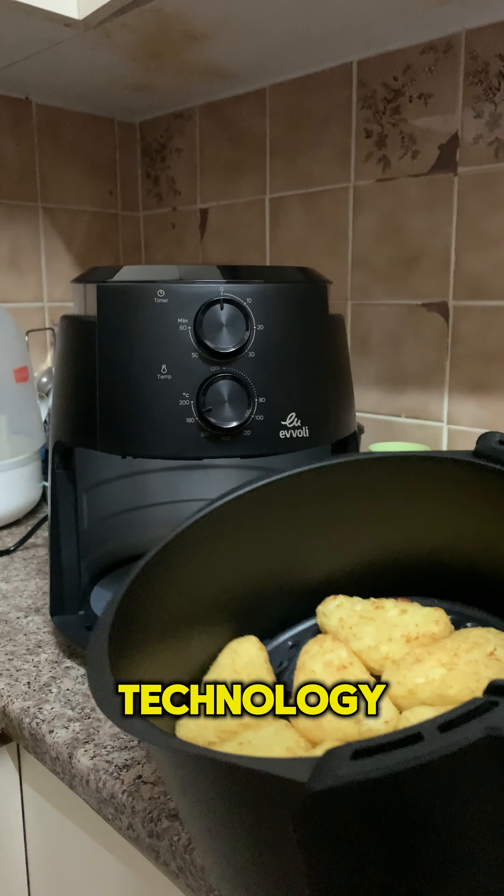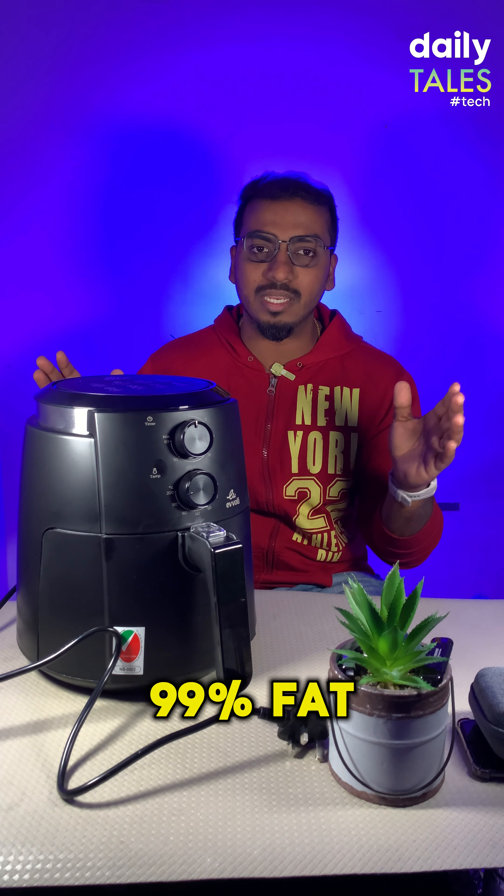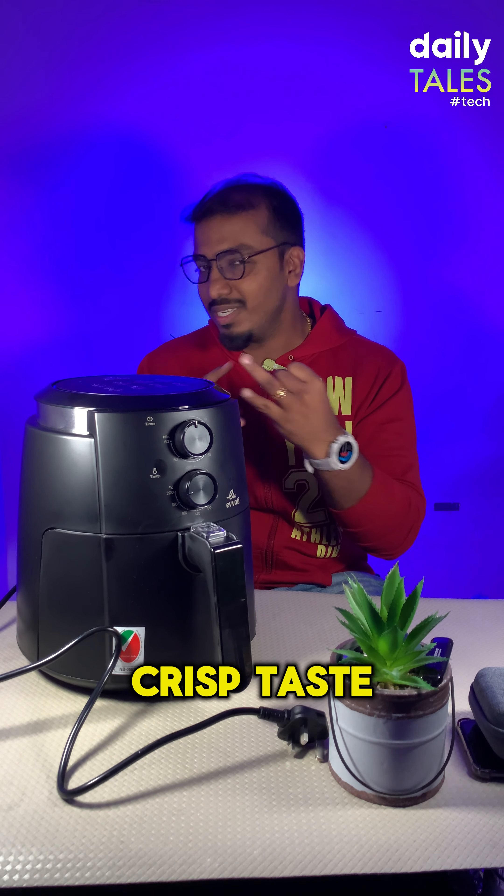With air system technology, you can enjoy your favorite meal with less than 99% fat — crisp taste and healthier.